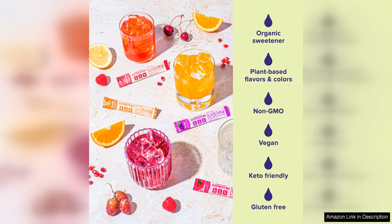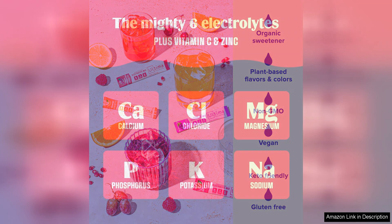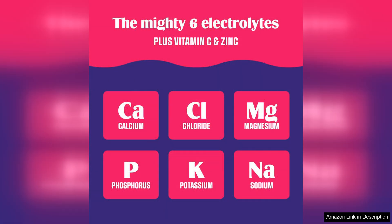This makes it a hassle-free way to get the hydration your body needs. I have noticed a significant difference in my energy levels and overall well-being since incorporating Ultima Replenisher into my daily routine. I no longer experience the post-workout fatigue or muscle cramps that I used to, thanks to the balanced blend of electrolytes in this drink mix.